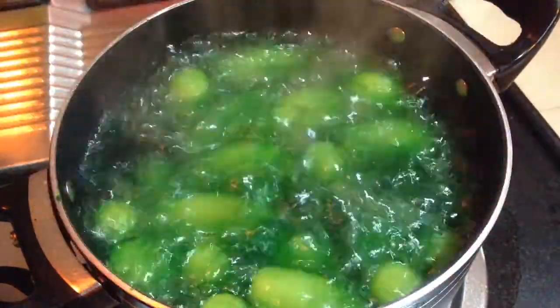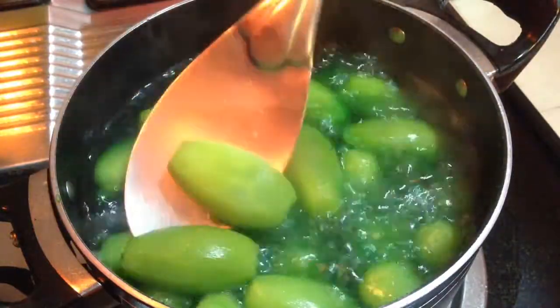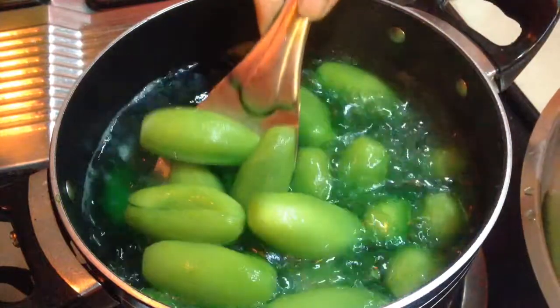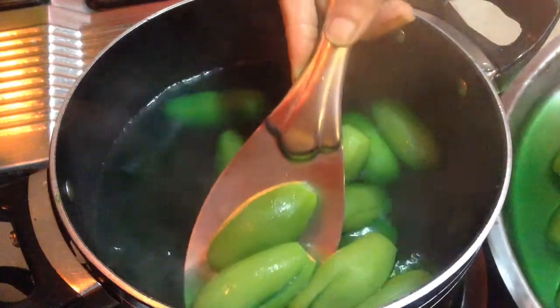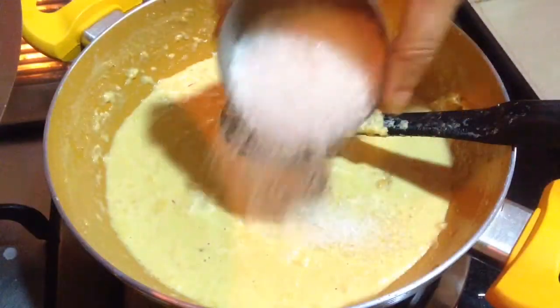After 5 to 7 minutes, you can see here the pointed gourd is cooked well and the colour is also brightened up. So I will remove it from the water, I will discard this water, and I will also remove the water trapped into the pockets.